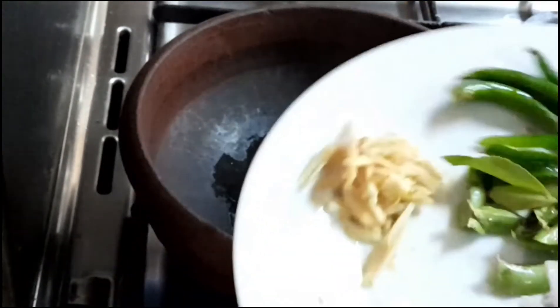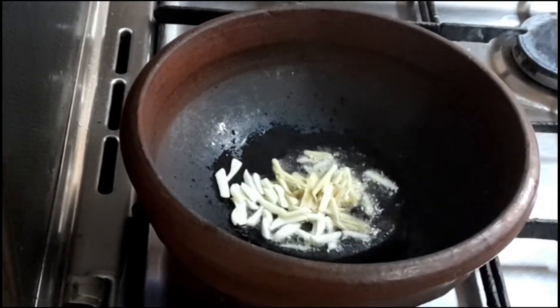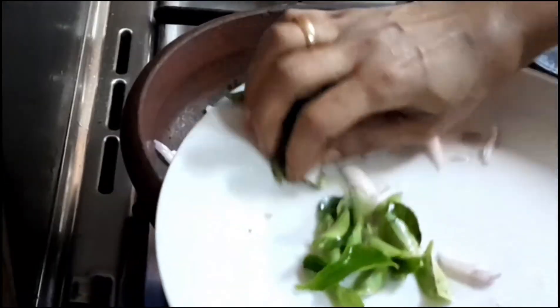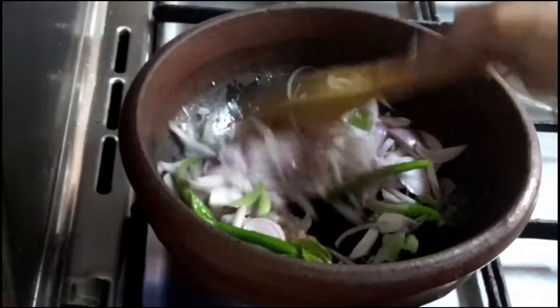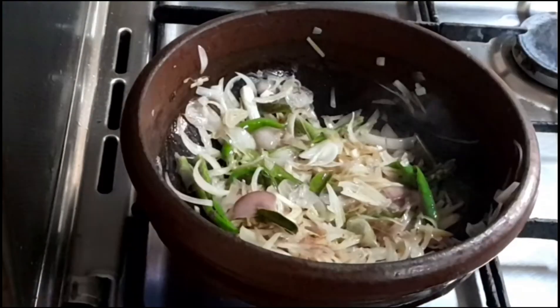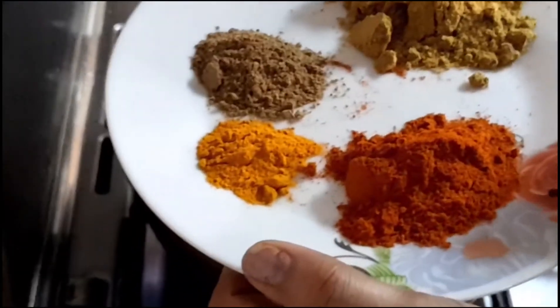If we fry it in half fry, this is a small fry. We fry the beans up, then we fry the beans. We will add some salt.